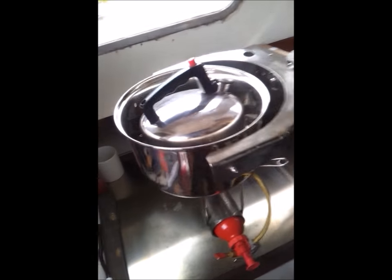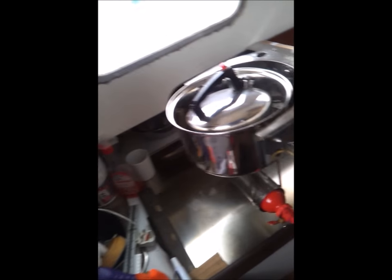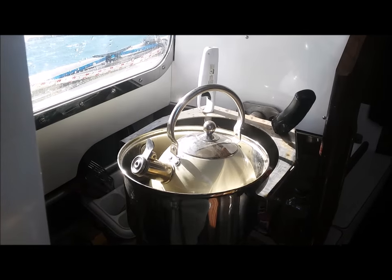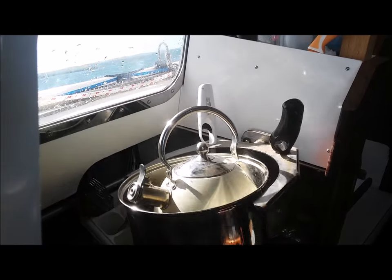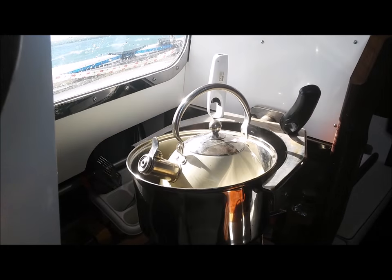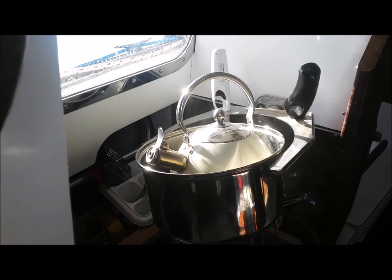The large pan allows anything to be plonked inside, such as a kettle or saucepan. I've got a steamer set that lets me boil water whilst steaming vegetables or fish. I also have a pressure cooker that fits perfectly.